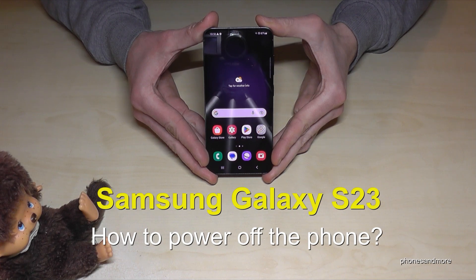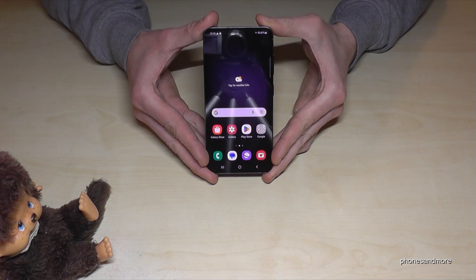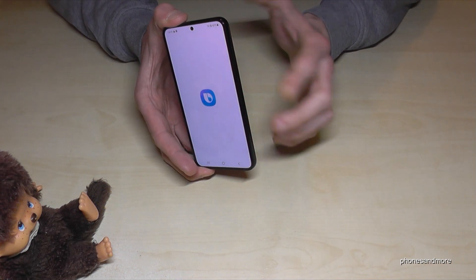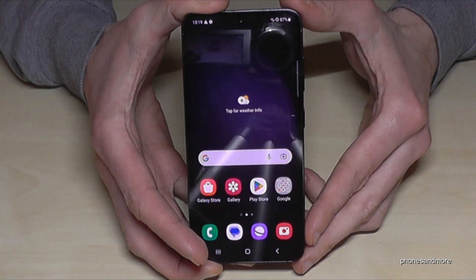Hello everybody. I want to show you with this video how you can power off the Samsung Galaxy S23. You may have realized already that if you long press the power button, you wake up Bixby. So how do you actually power off the phone?